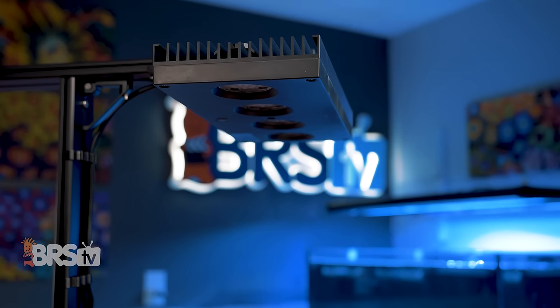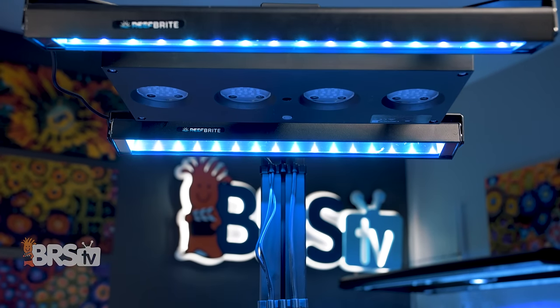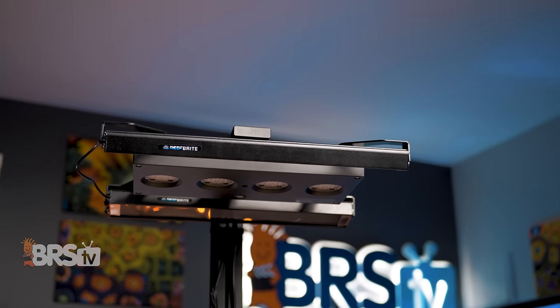If you're looking for an easy plug-and-play solution for adding an additional blanket of evenly spread diffused fill light to your Radeon or Hydra fixtures, improving their overall spread and ability to wrap corals in light from all angles, and that fits perfectly with your light's existing mounting hardware,